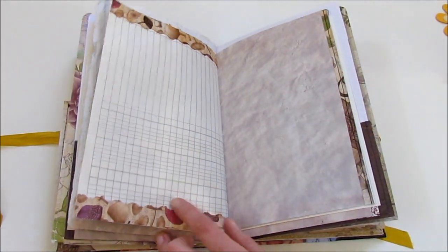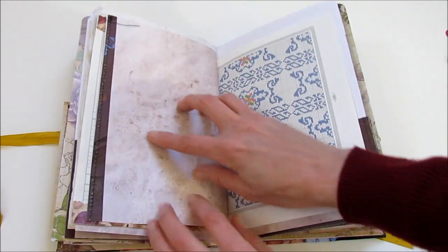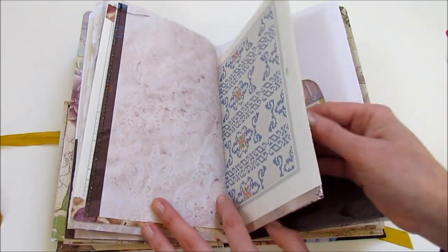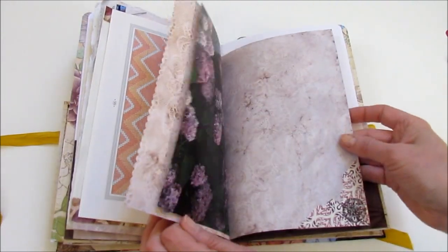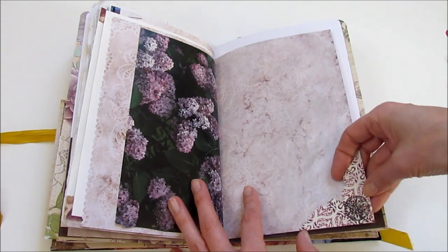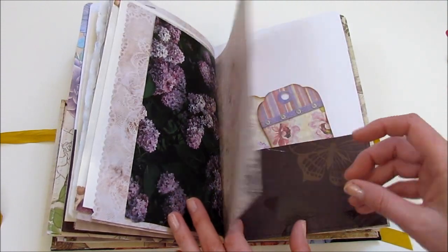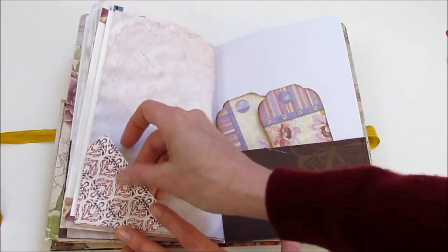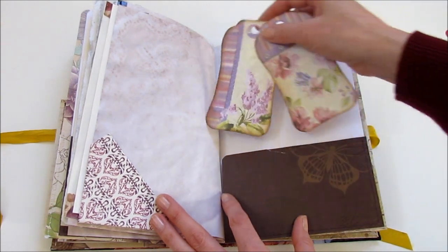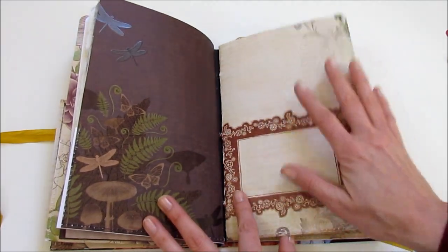Just some trim here — that's glued right down as a border. That's from that same paper pack with a sort of nature theme. Look at that one — I love that. A little corner tuck. I picked these up at a thrift store; they had a whole bag full of all kinds of little embellishments. And then just some little tags that came from a little tag pack. Then we move into the third signature, which is a little bit lighter and brighter.